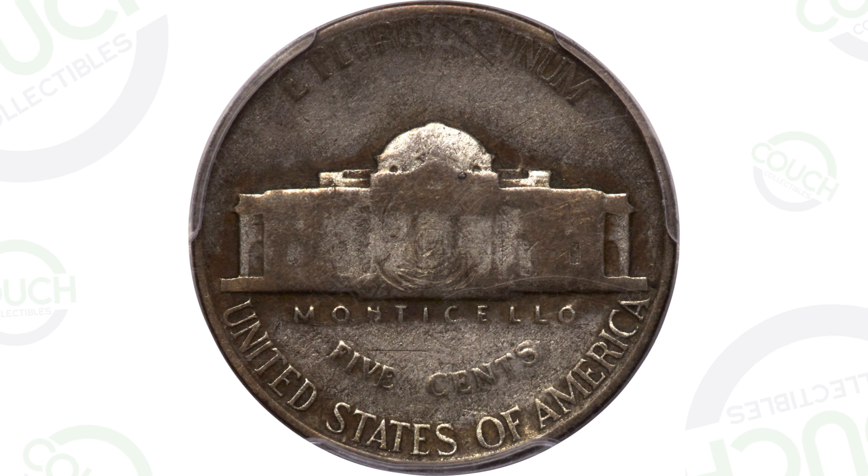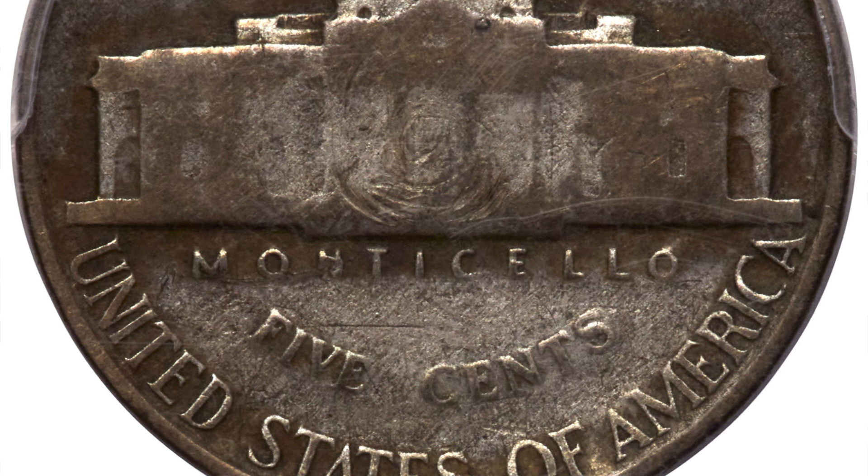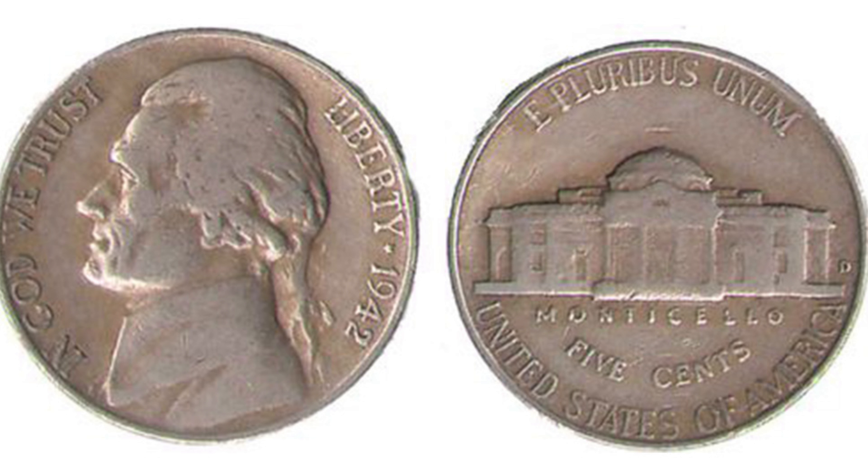Now this is a 1946 Jefferson nickel, and it is not supposed to look like this. This is what your typical 35% silver nickels from 1942 to 1945 look like. So let's look at the 1942 to 1945 just real quick, and here's a 1942. For the year 1942 there will be non-silver nickels and 35% silver nickels, so let's look at how you tell the difference.